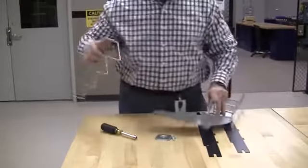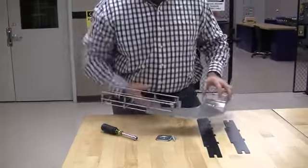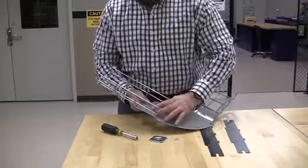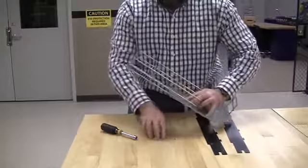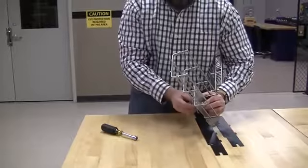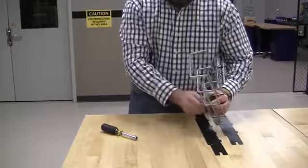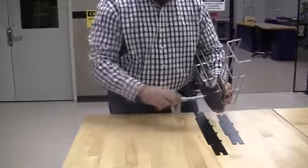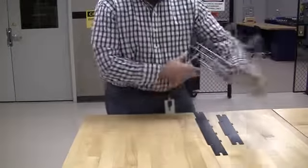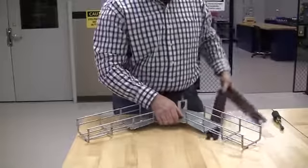Take your second tray, same thing — edge goes down. The two sidewalls: there's the long and the short.